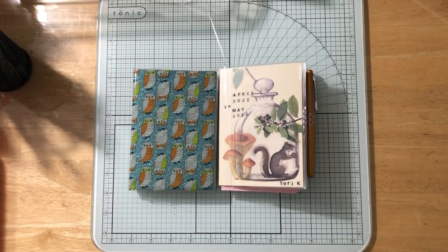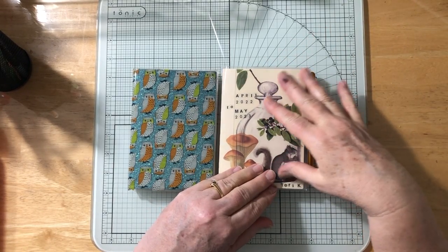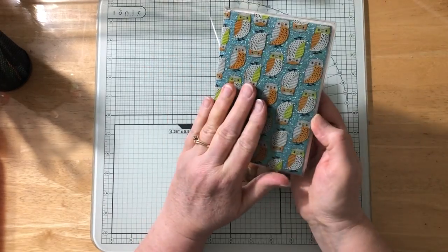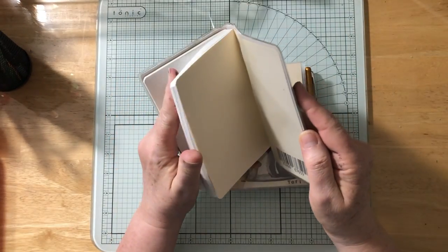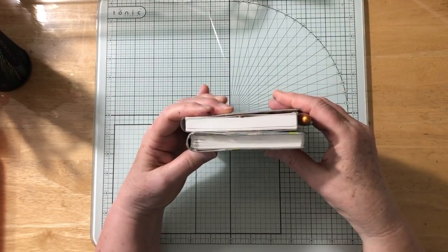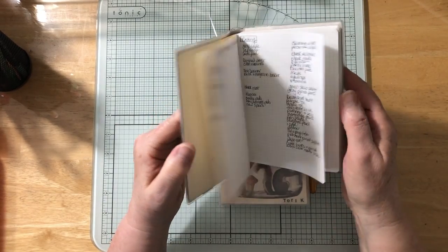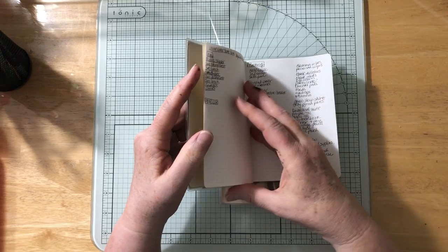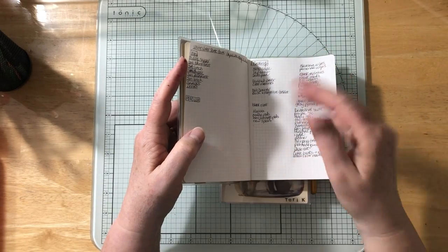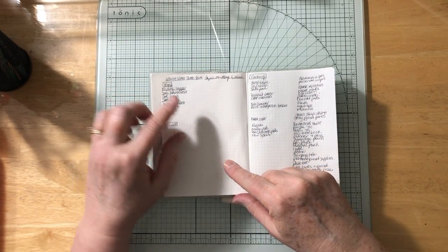I thought I would come back and show you how I've set up this notebook and how I plan to use it. I took all the tabs out and I'm just using this graph one as a notebook — it's the Nanami Paper Company, exact same size as the Hobonichi Techo original — just for note-taking, making lists, and thinking through stuff.